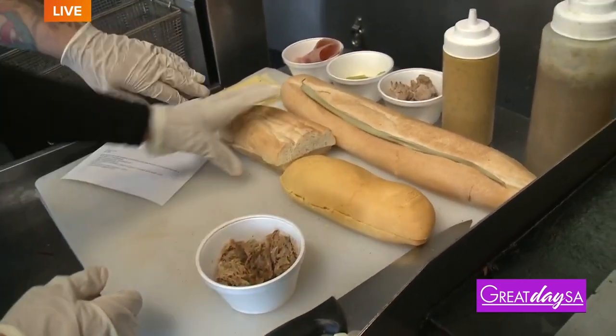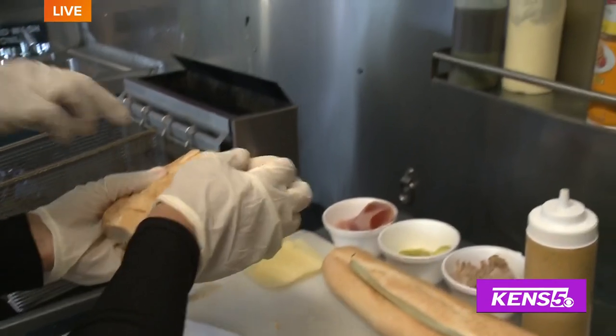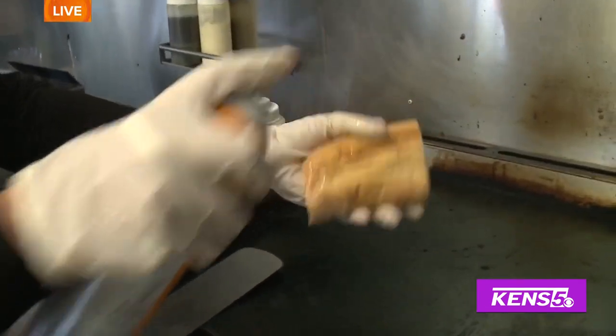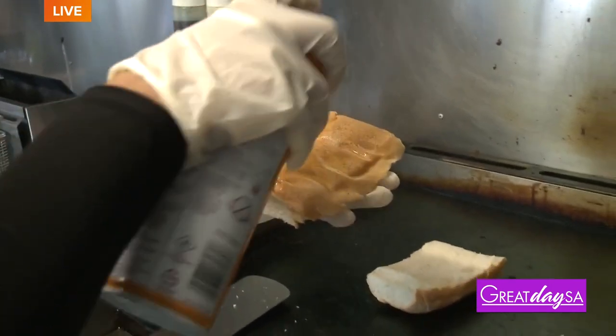First step, you want to grab the Cuban bread and then the butter, and you're going to spray the ends with the butter. We have a little butter right onto the flat top. Butter makes it better, and this flat top is so amazing.